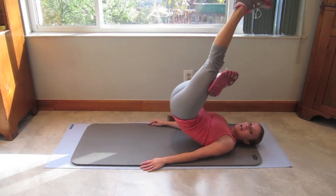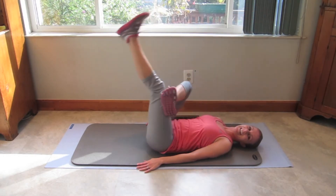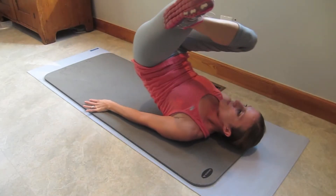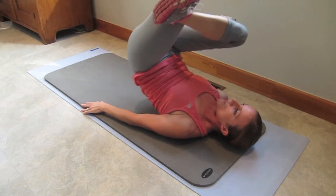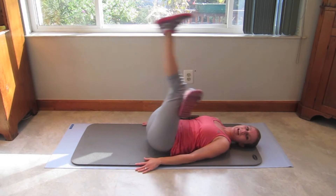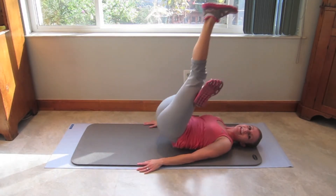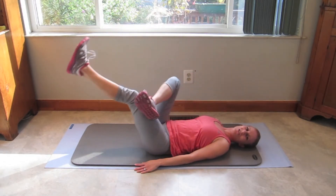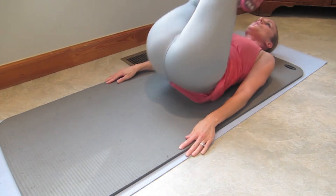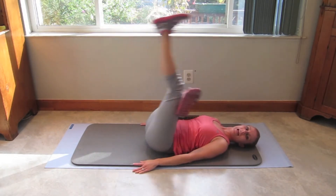For 20, 19 — pick up those hips — 18, 17, 16. Keep going. 15, 14, 13. Come on. 12, 11, 10. I'm feeling this. 9, 8, 7. Squeeze those lower abs. 6 — pick up those hips — 5, 4, 3, last two, last one.